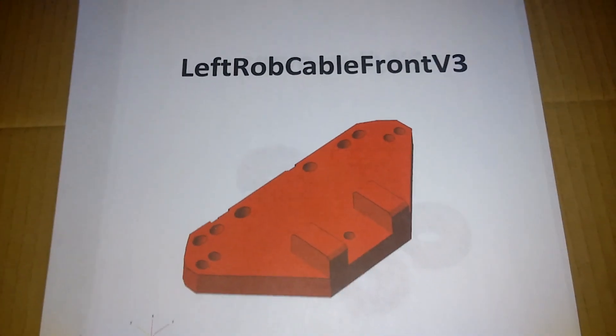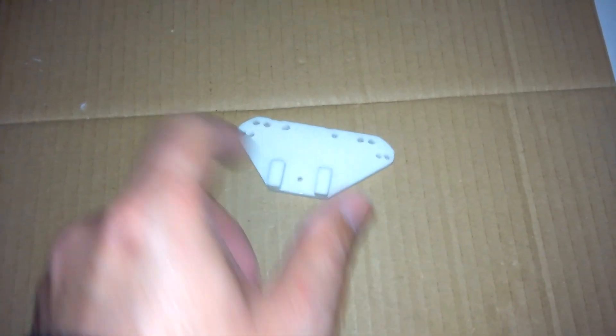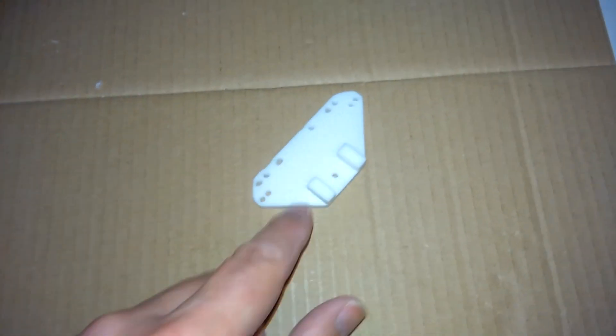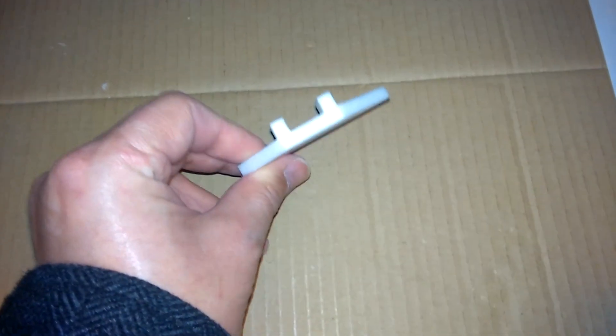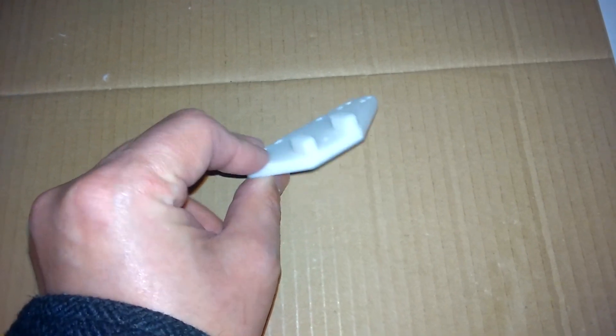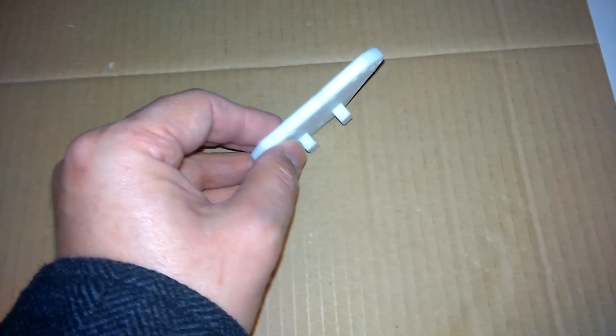Then we have the left rob cable front. This is a cable guide for the servos at the front of the forearm. Again just ran a drill through all the holes to clear out the plastic. I did have to file down these lugs here - they're a bit tight to fit into the servo bed so a little bit of filing here and on the servo bed until they just fit in.